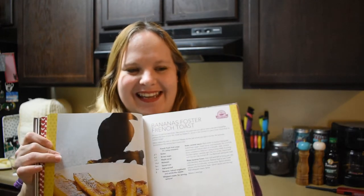Hey everybody, welcome back to my channel. Today we have a really fun recipe. We're going to do the Bananas Foster French Toast. It's in the Eat Like a Gilmore cookbook. This is a recipe that Suki made at Luke's Diner after the Independence Inn burned down.